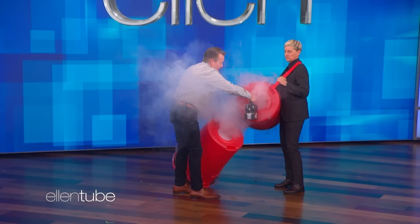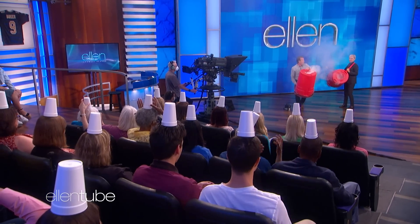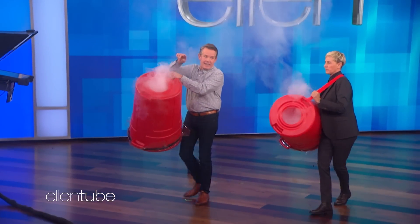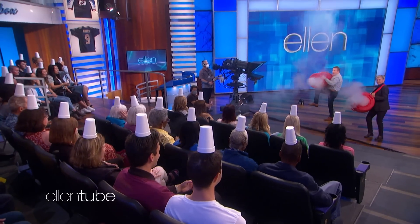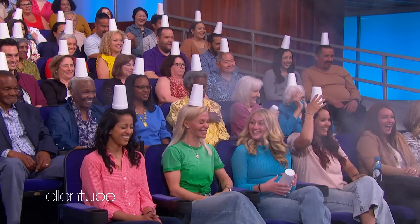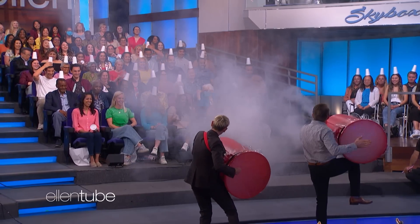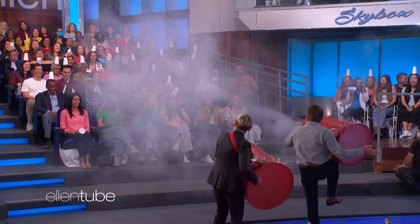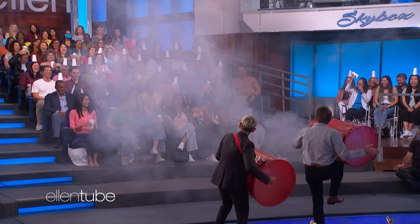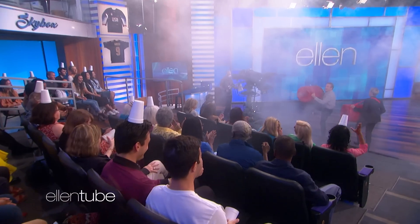I'm going to fill mine with smoke and fill yours with smoke, and then we're going to try to hit and see if we can knock them off the heads with the smoke. The rings are going to help us aim. Come on up here — you do that side, I'll do this side. On your marks, get set, go. Bam, bam, nice. Put them back up again — look at that, I got a triple shot over there.